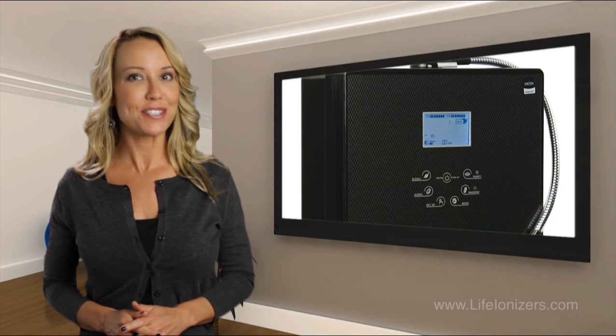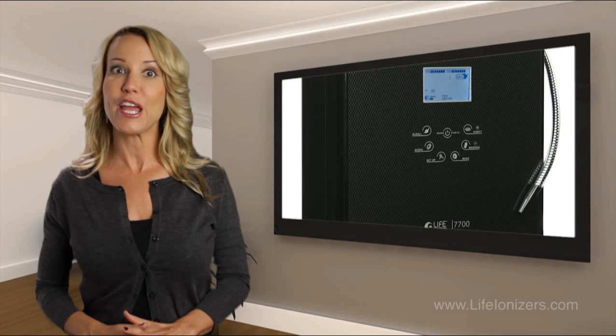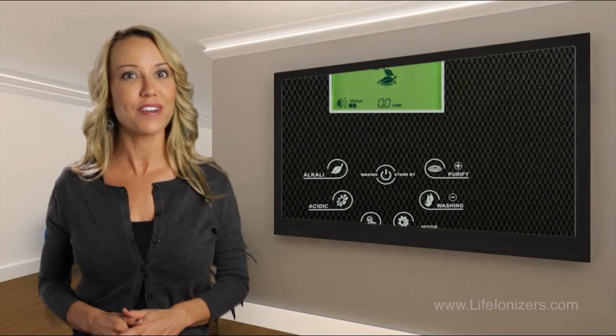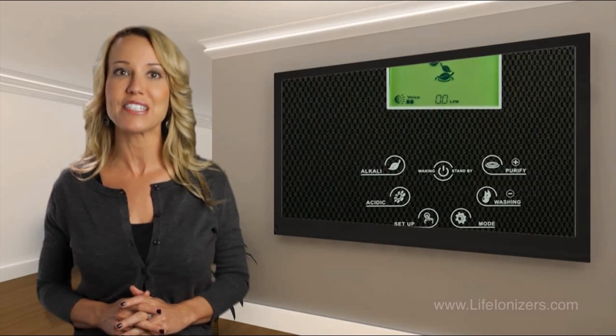This countertop model is user-friendly with its four adjustable alkaline settings starting at 8.5 pH and ranging up to 11.4 pH, and two acidic settings that are 2.5 pH for cleaning and 5.5 pH for skin and hair.